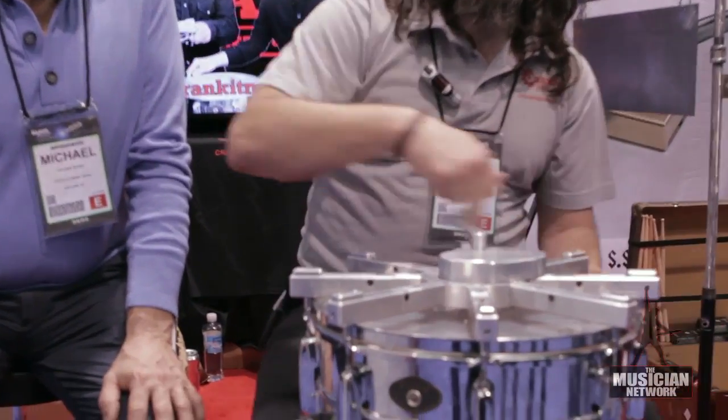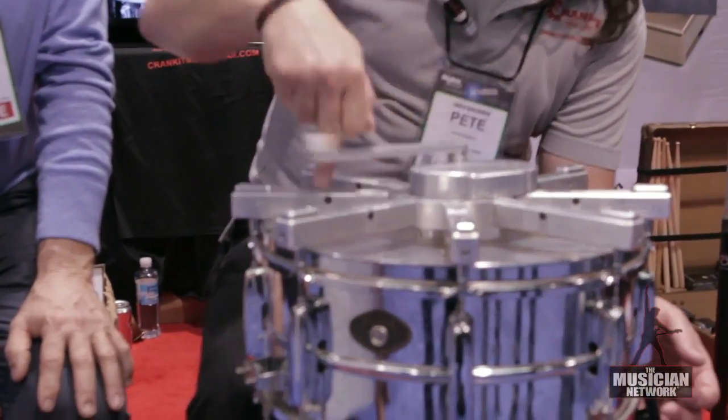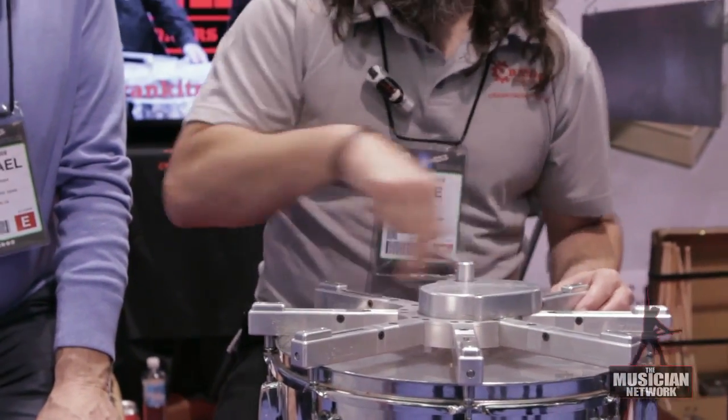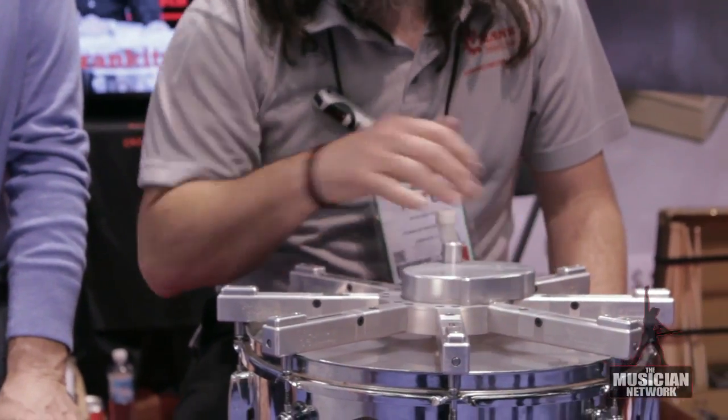You can loosen all of your lugs at one time and tighten them down. There's a series of clutches in here that are all preset to the exact same tension, and so when you get all the way down, when you get tight, you can hear them all click and release.